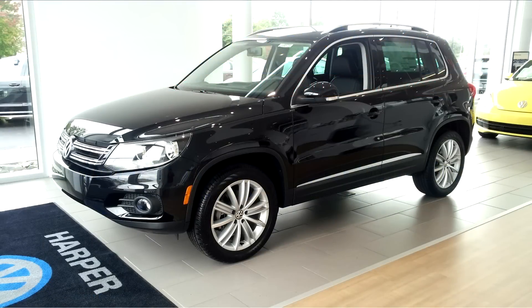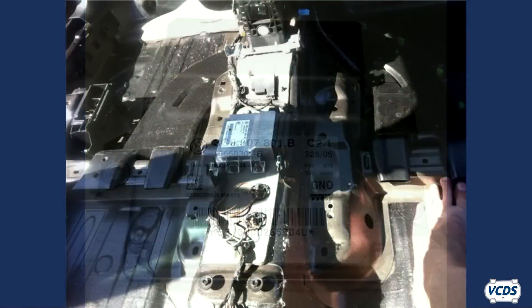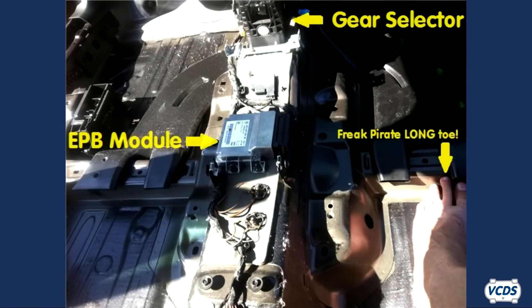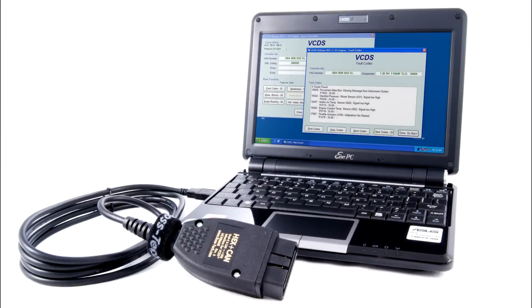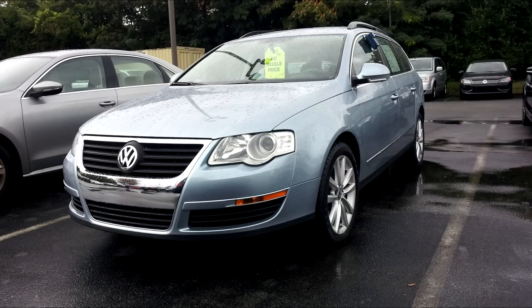Some Volkswagen and Audi vehicles use an electromechanical parking brake, or EPB for short, for the parking brake system. A control module operates electric motors on the rear calipers to set or release the parking brake. With the EPB system, when it comes time to do rear brakes, a dealer-level diagnostic scan tool like VCDS is used to fully retract the parking brake mechanism so the piston can be pushed back into the caliper. This video shows the steps involved to correctly do the rear brakes on these vehicles.